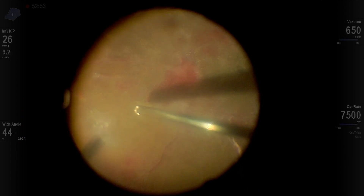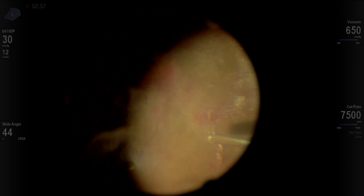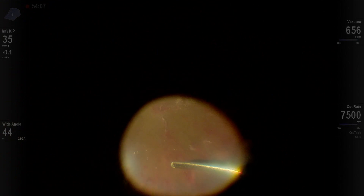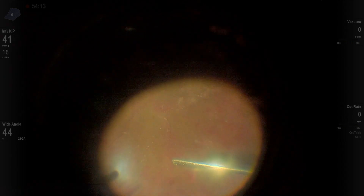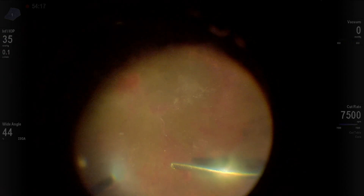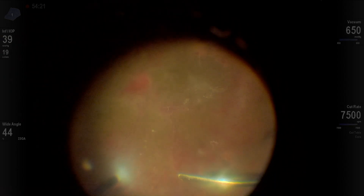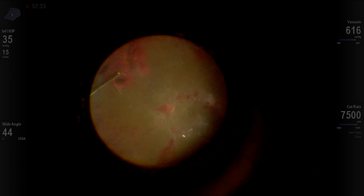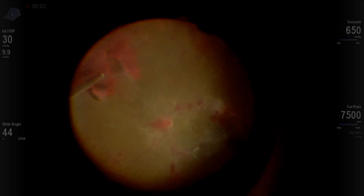Final steps of removing the vitreous — you need to pull to get the peripheral vitreous up. How much you pull is a judgment call; always pull away from epicenters and then come to the epicenters. Sometimes it's attached to one epicenter and when you cut it, it relaxes and detaches more. Just cut very near to the retina until you detach. You can see the hemorrhage and the hyaloid adherent in the periphery, and the nice thing about the 23 gauge cutter is that its larger sphere of influence makes it more effective to get that up compared to 25 or 27 gauge.